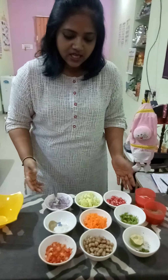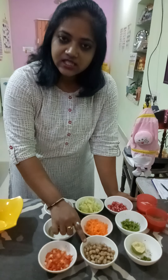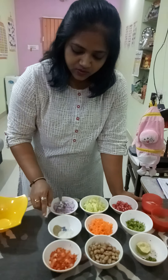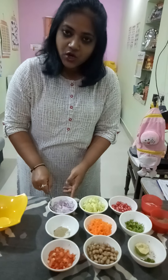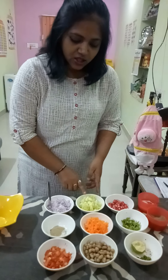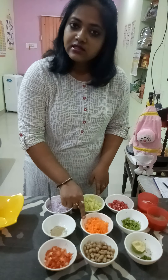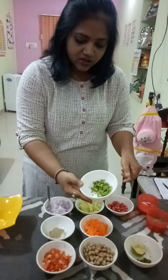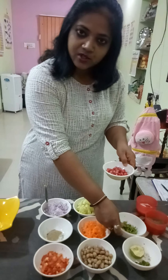This is boiled ground nuts, and this is a cup of tomato, this is chaat masala, one chopped onion, cucumber, one grated carrot, coriander leaves, and this is pomegranate.